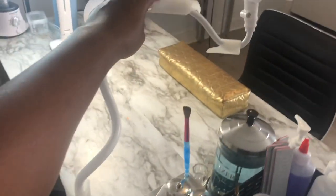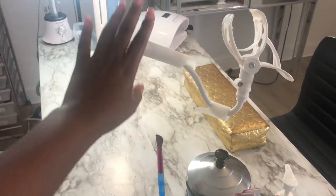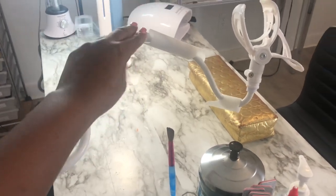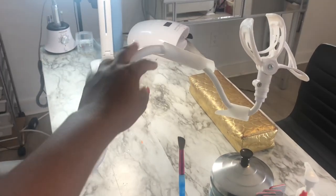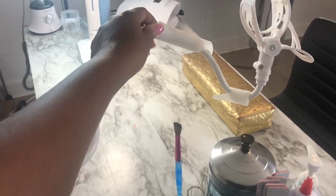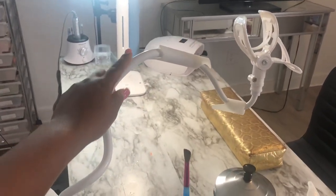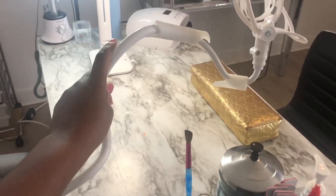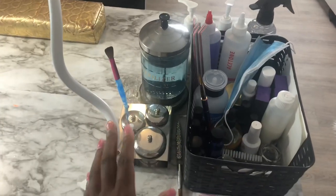Right here I have my little tripod setup, which is how I go live whenever I want to do tutorials on Facebook, and also to record my YouTube videos. It was like $25-$30 — pretty reasonable in pricing. People are always asking me what I'm using when I go live and this is it. It's really bendy, stretches out pretty long, and you can clip your phone horizontal or vertical. The only thing I don't like is that it can be a little shaky, but other than that I love it.